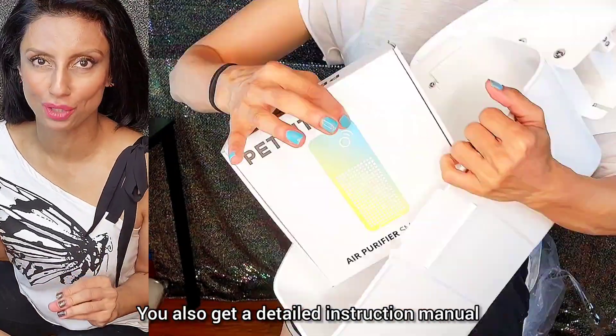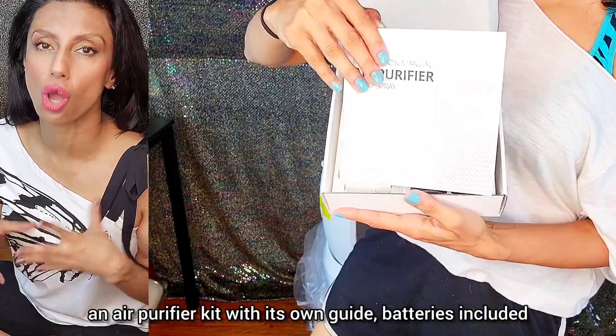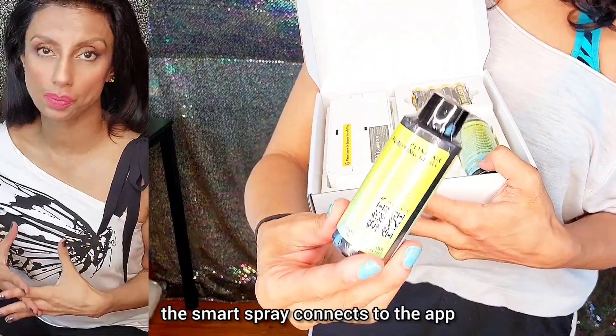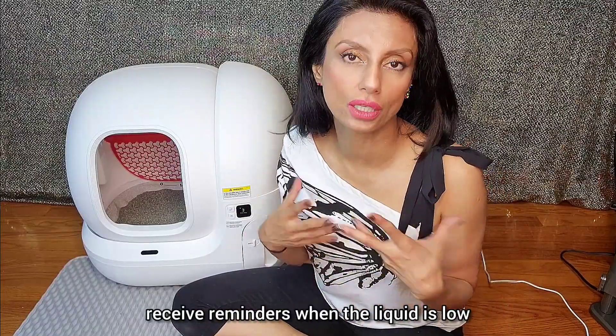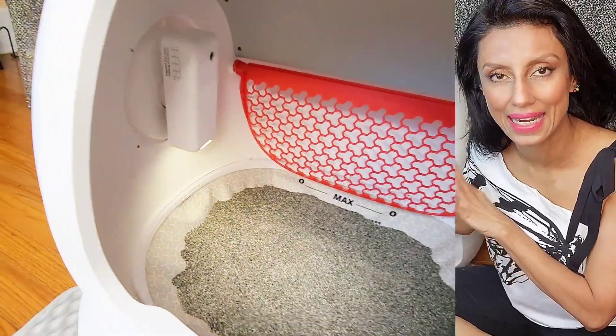You also get a detailed instruction manual, an air purifier kit with its own guide, batteries included. The smart spray connects to the app, which allows you to set deodorizing times, receive reminders when the liquid is low, and even control the light that it has on it. It's seriously impressive.